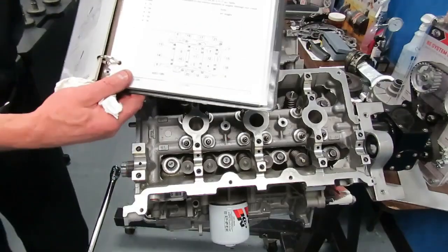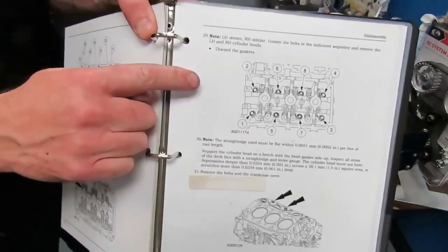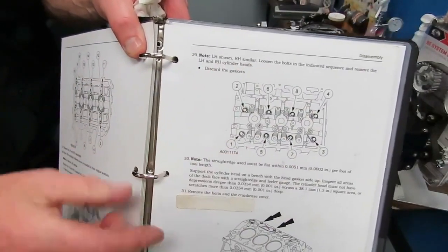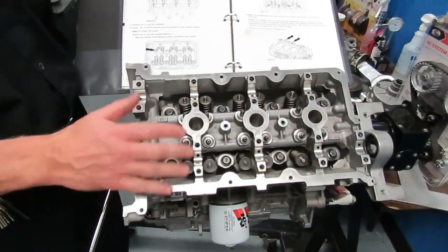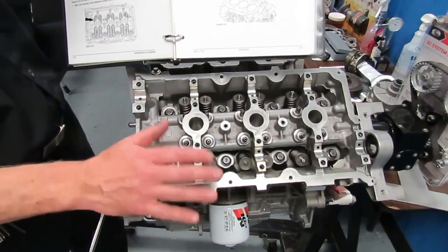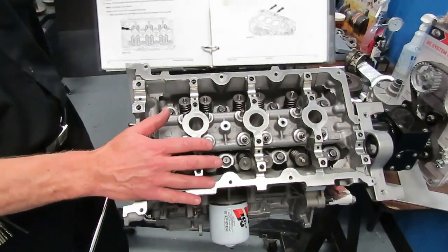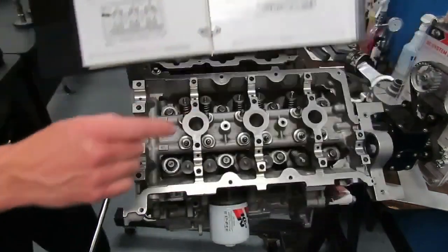Our next step is to remove the cylinder heads. In your service manual, there is a detorque sequence for this cylinder head. It's very important that you detorque the bolts in sequence. If you don't do that, you take the risk of warping or twisting or damaging the cylinder head. So we want to make sure that we follow the detorque sequence on this cylinder head.